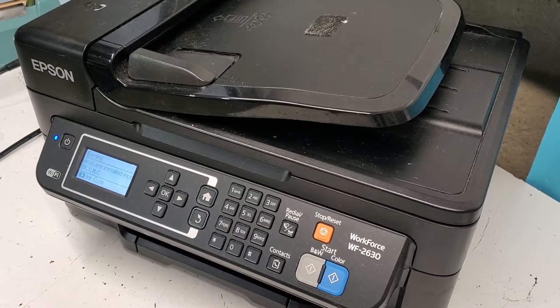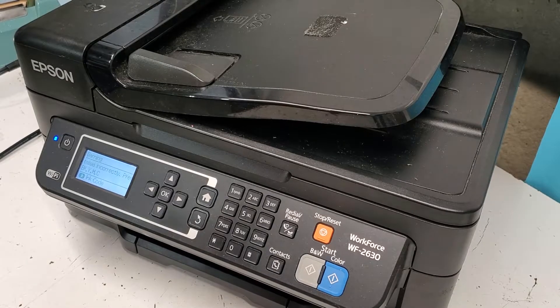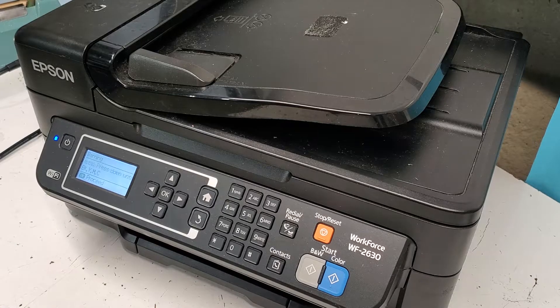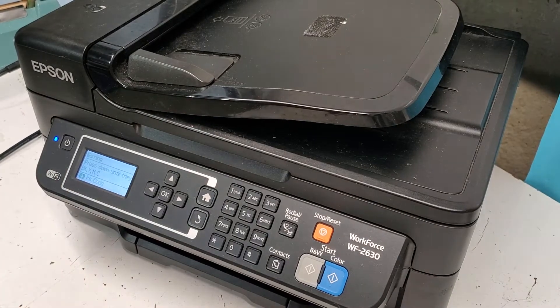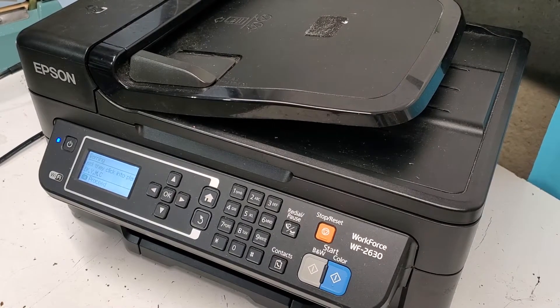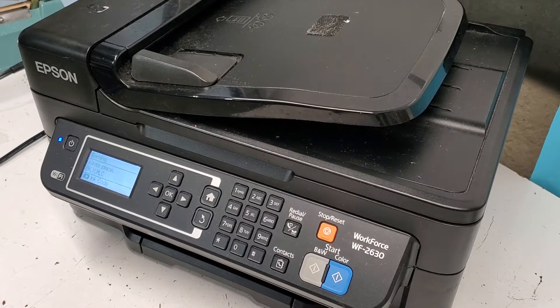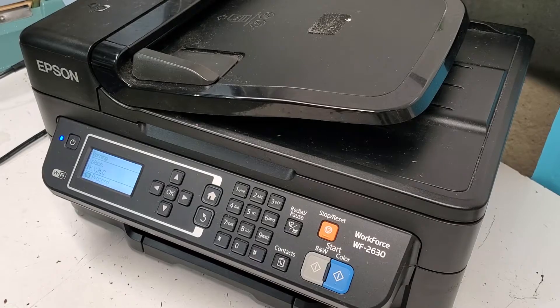Turn the printer on and just wait for the printer to tell you to put the ink cartridges in. In my case it seems like everything is connected properly. If it gives you some sort of error that you didn't have before you tried the replacement, that usually means you didn't connect something right — so recheck that and open it up to see.